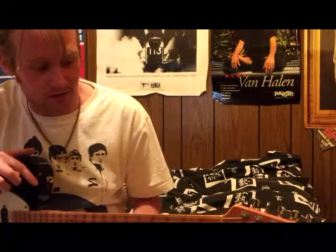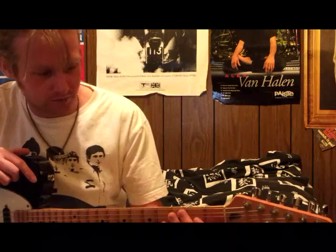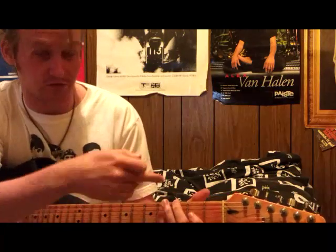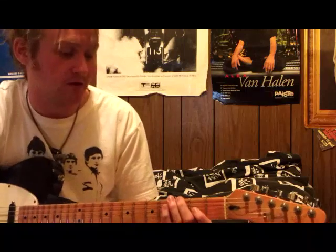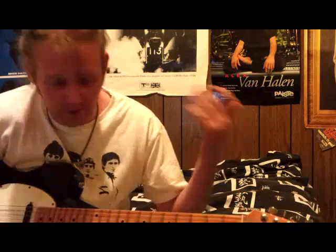There's the drop D stuff - in standard tuning here - but the drop D stuff that he does: if you tune your low E string down to D and you pull down here, this is normally a G, it becomes an F. He'll do that and then pull that off into a D chord and all sorts of stuff like that.